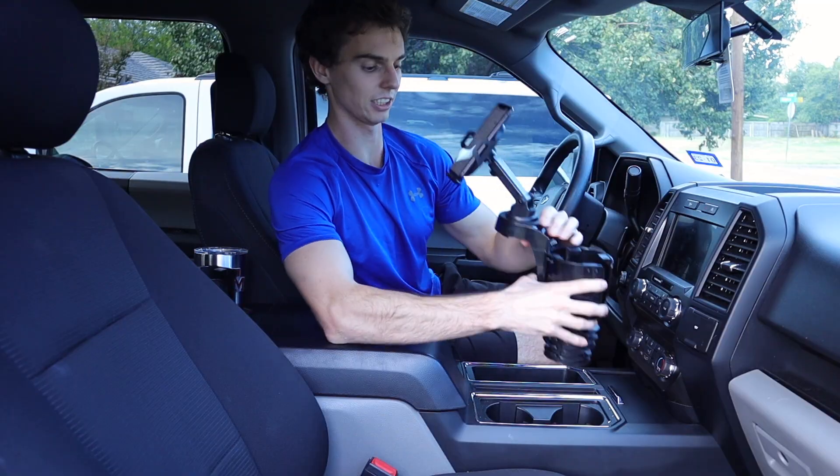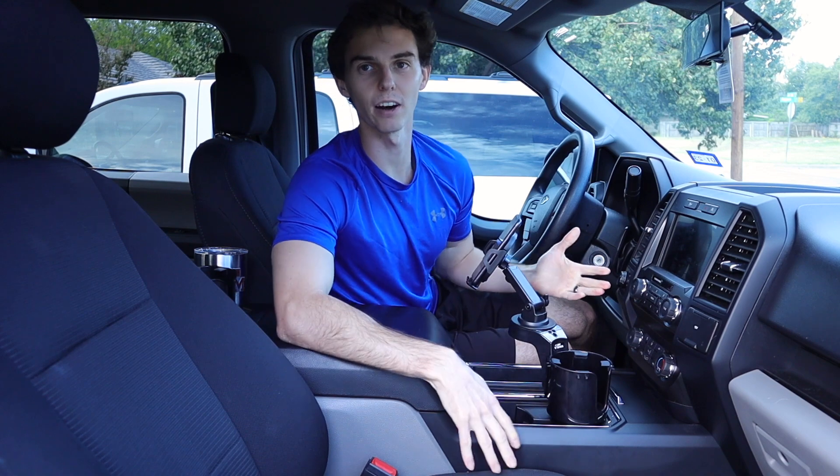It's super easy to pop your phone on and off. To install it, you just plop it straight into your cup holder — it fits right in. It's a great option for navigation or controlling your radio, whether for the passenger or the driver.